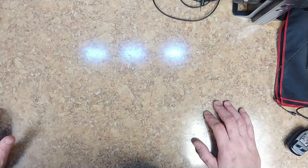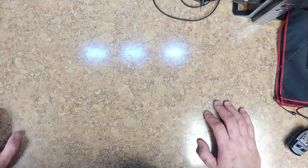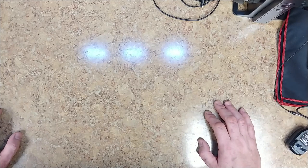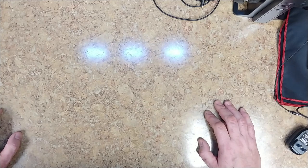Hey everybody, what's going on? Eric here, hope everyone's doing well out there. Today we have a not-so-unboxing — an unboxing after the unboxing, a non-boxing video. I don't know, one of those would work I guess.